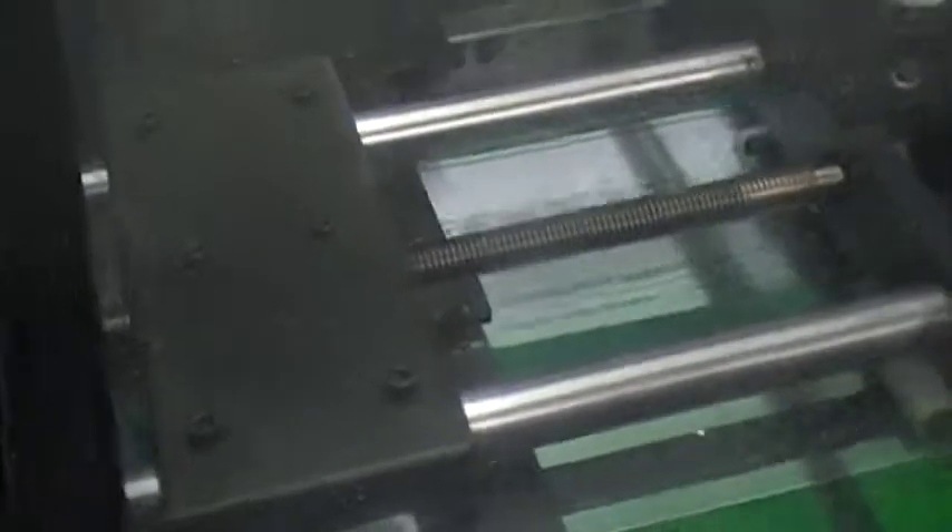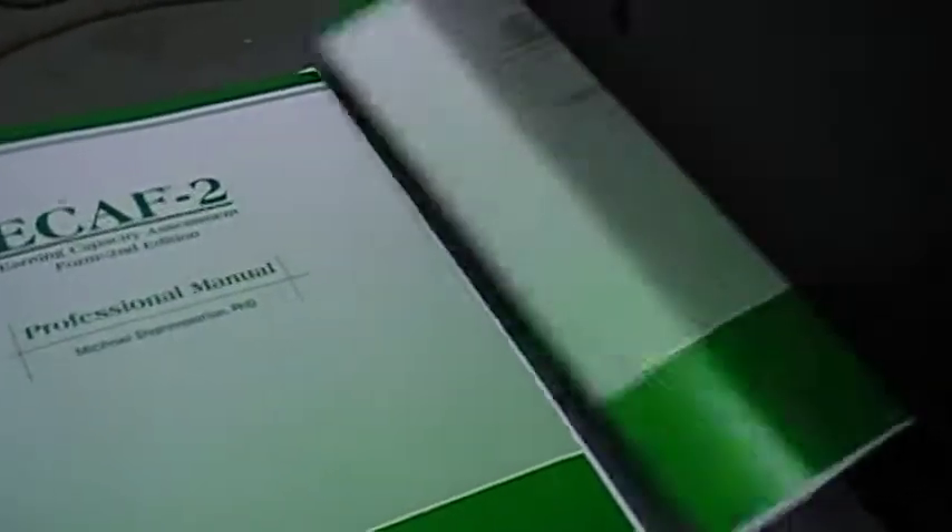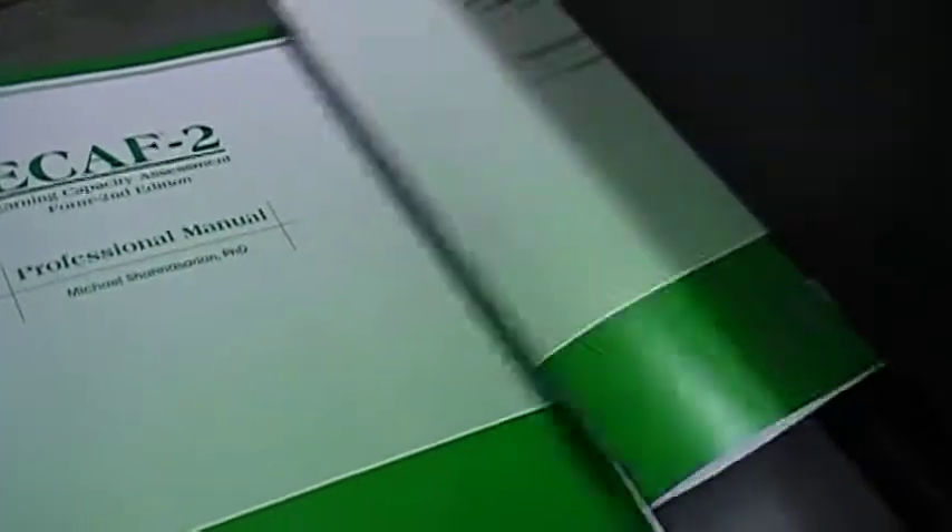Unit folding. Unit trimming. The unit is setting the finished booklet on the conveyor.